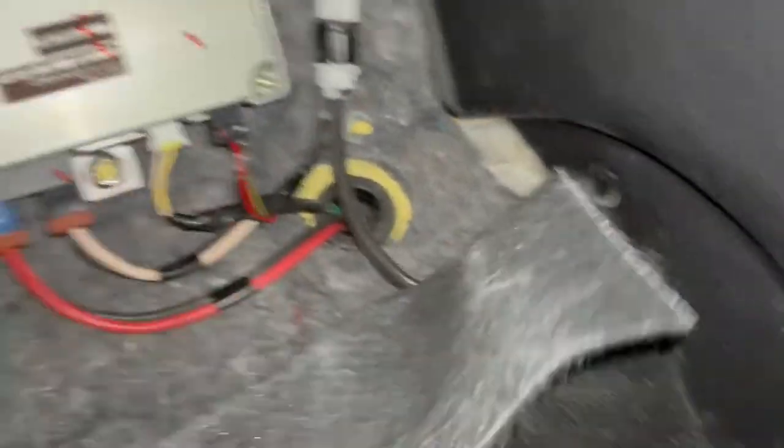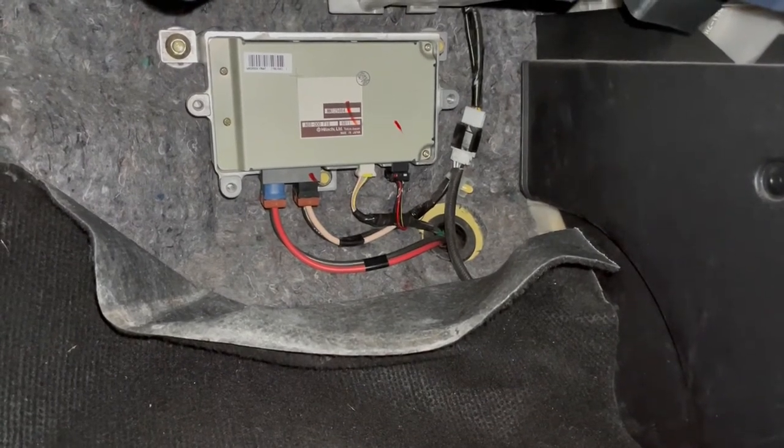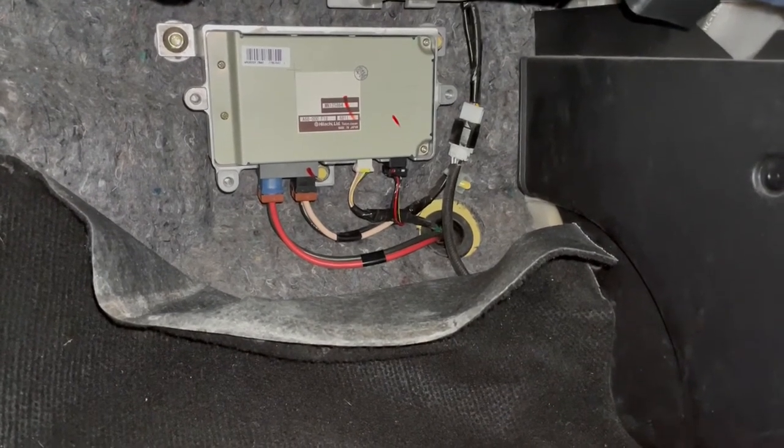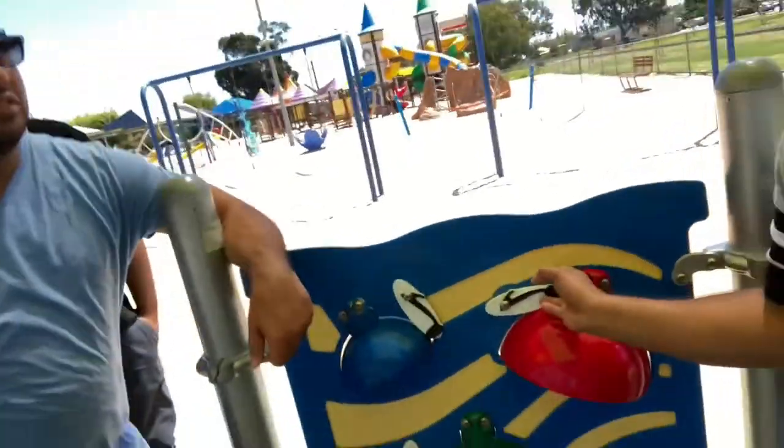I tried to find this video on the internet and couldn't find one, so there you go — now you know how to fix the EPS light on a Mitsubishi Colt. Have a great day, thank you very much for watching, and please press the bell icon to stay tuned.